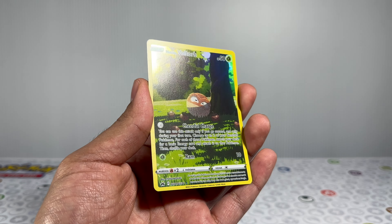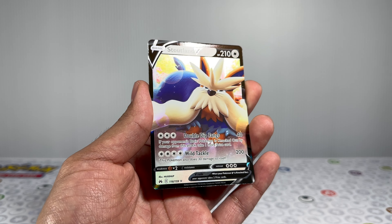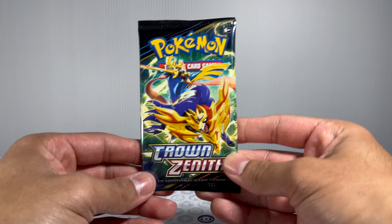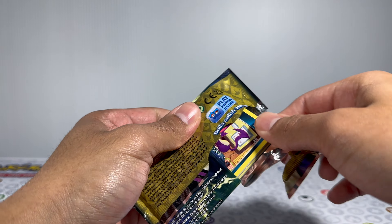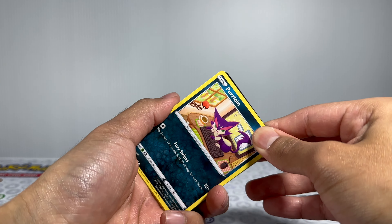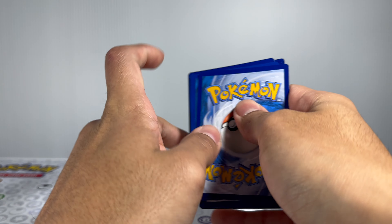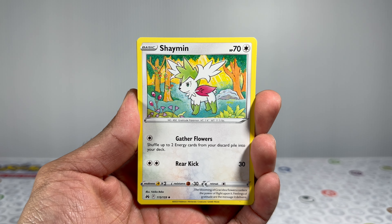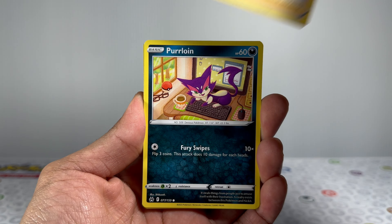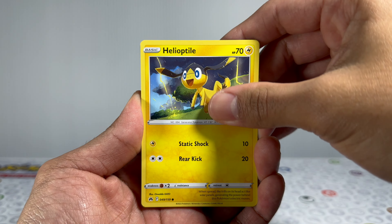There we go — we get ourselves another hit! Back-to-back packs and we get a hit. Right behind here, we get ourselves a V-Card. Not the best card to pull, of course, but it is still considered a hit. With a lot of the other sets in this era, there are tons of beautiful chase cards, but you're going to end up spending a lot of money opening packs to pull what you want, and most of the time you won't pull anything at all. With Crown Zenith right now, it's going for a low amount, partly because it's still relatively one of the newer modern sets and still in print.